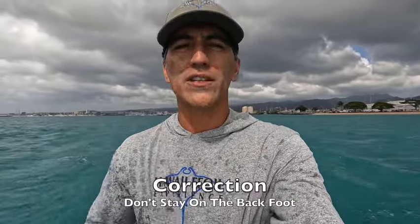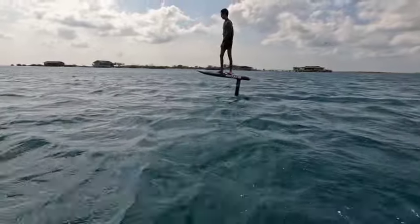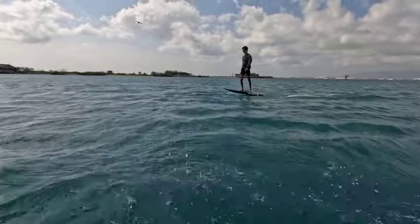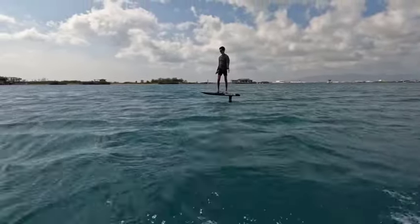The correction is: don't stay on your back foot. Get on your back foot to bring the board onto foil, then get your weight back to the neutral position between your two feet. With the right speed and the right amount of pressure, the board levels off — that's what we want. If you put too much pressure on the back, you get higher and higher and breach. The correction is to get back to the water, reset your body, and level up the board. When you're ready, come onto foil a little, then level up the board again. Nice job, Donovan.